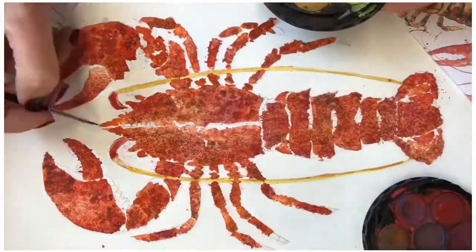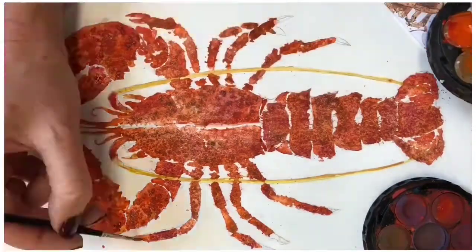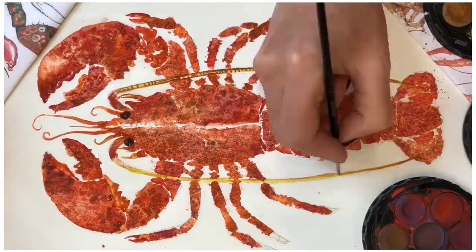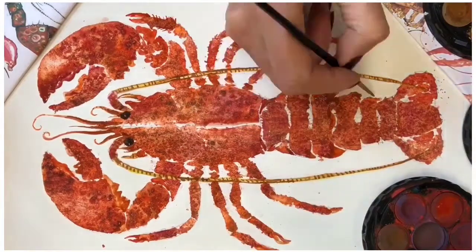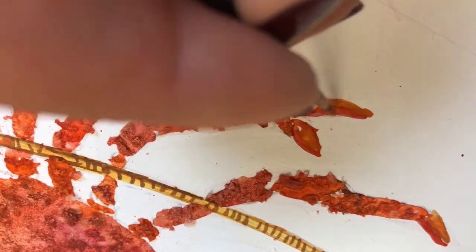Now it's time to add the details. Use a thinner brush and add its pointy claws and sharp edges. Have a really good look at the reference sheet and copy some of the squiggly antennae, adding in some darker shades and black for the eyes and all the funny little details of the lobster, including its strange hairy-looking legs.